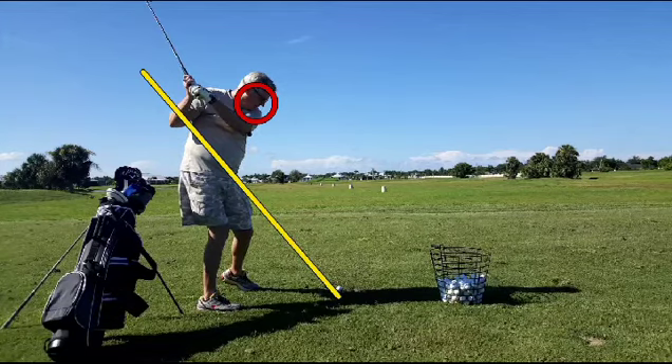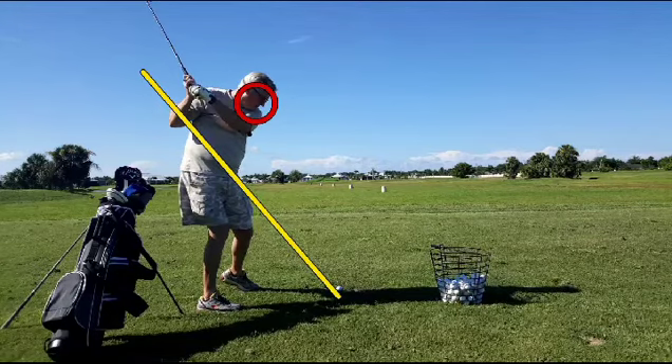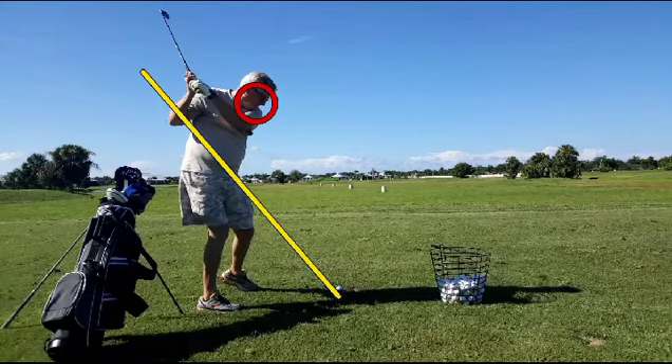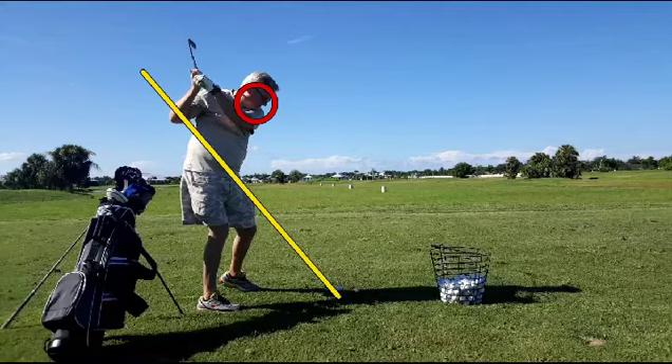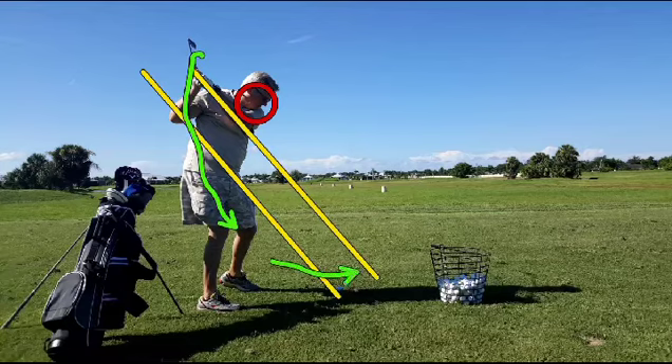He's pulled completely up and out of the shot. The good news is that at the top he's got the club shaft on a good line, the face of the club and the lead arm are parallel, and the lead arm is also parallel to the swing plane. That's a good thing. If he can reroute the club back down between those two yellow lines, he's going to be in a pretty good position. We'd like to see the club head go down and below that line and then back to the ball.